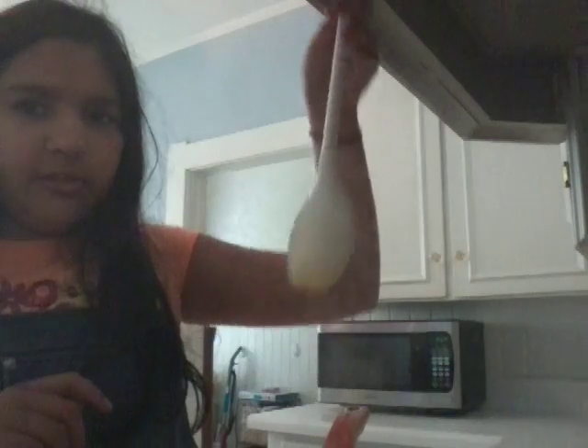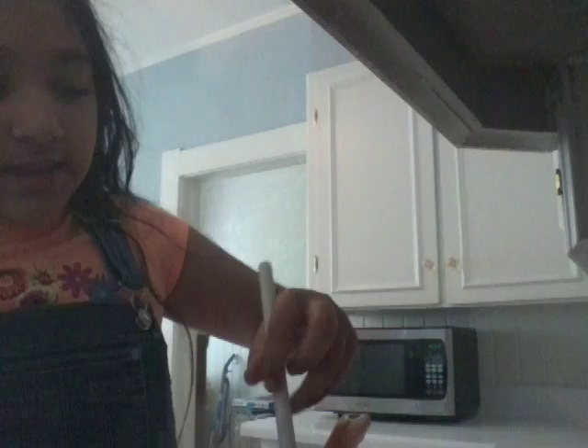As you can see right here, it's not ready yet, because look — it's still very watery. I'll come back to you when it's about to be ready.